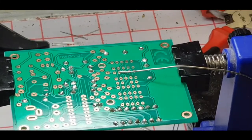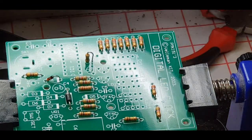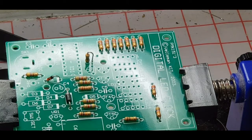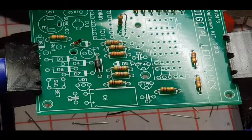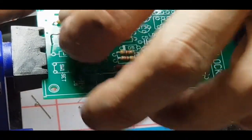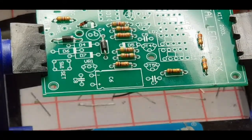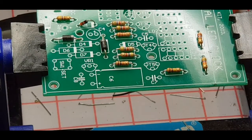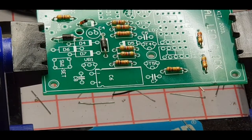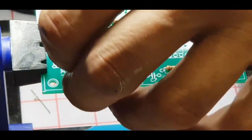D3 and D4 — we're going to have to re-bend these because the holes are really, really wide. I think they're Schottky diodes. Checking the grey bands — that's D3 and D4. Giving some generous length on these leads because these diodes have got really wide holes. Not sure if there's any significance to that.